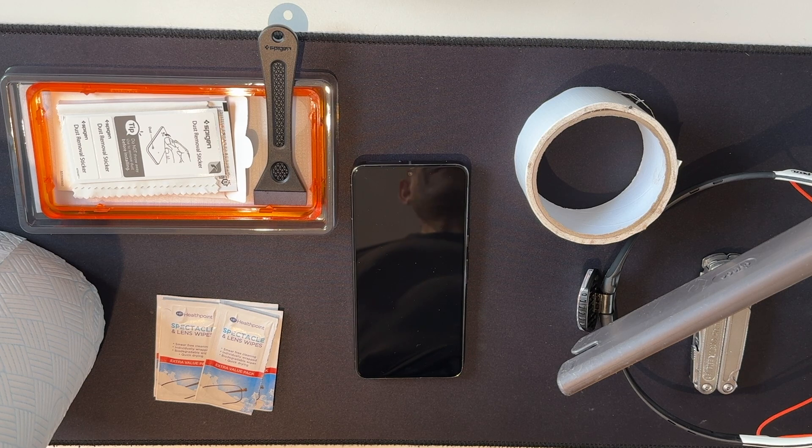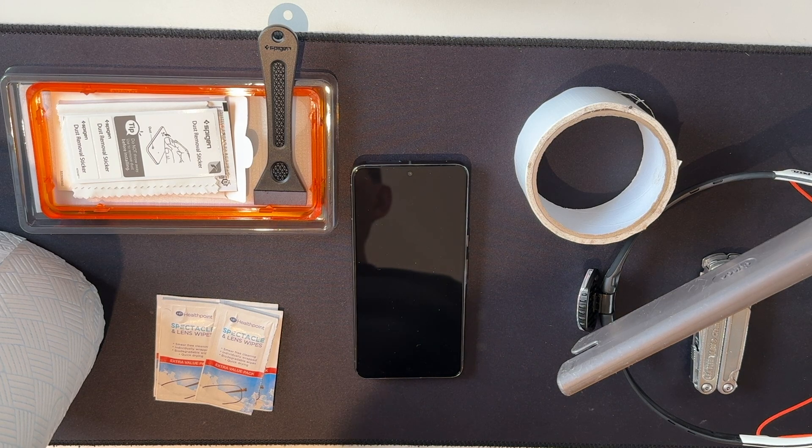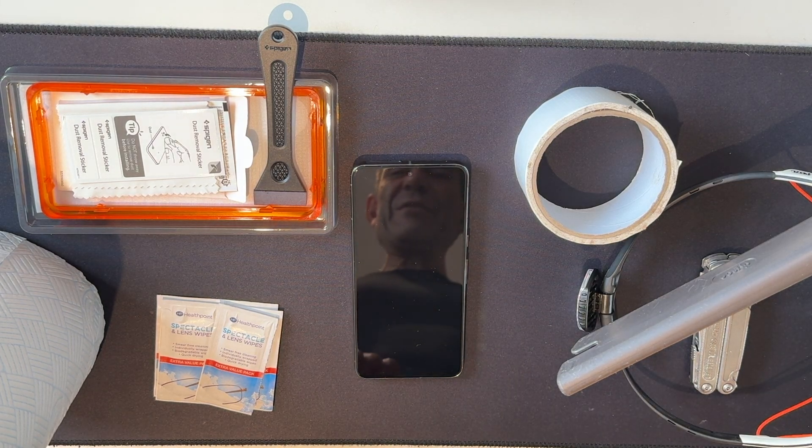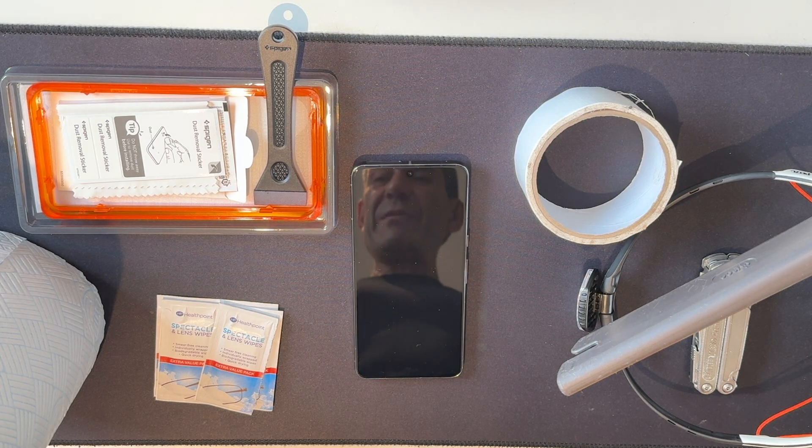In our household we divide up our tasks of responsibility: things like measuring, that would be my partner; sawing, that would be me. And when it comes to applying screen protectors, I have the responsibility. I'm going to show you what I've learned over the last couple of years — these are the tips that are going to show you how to perfectly apply a screen protector.